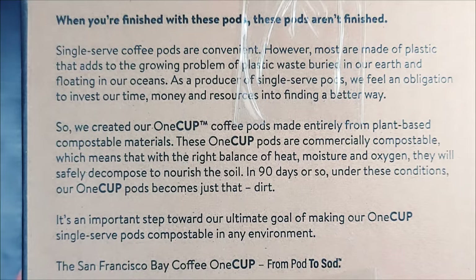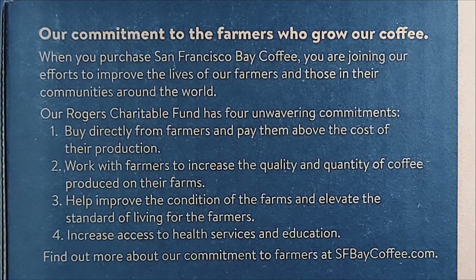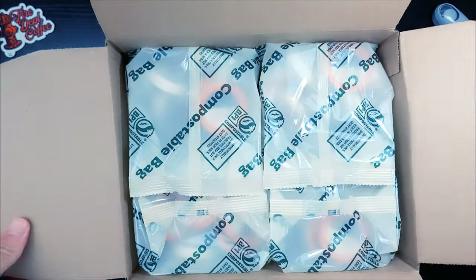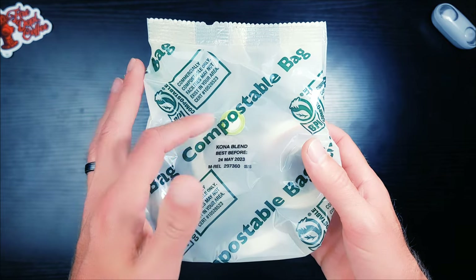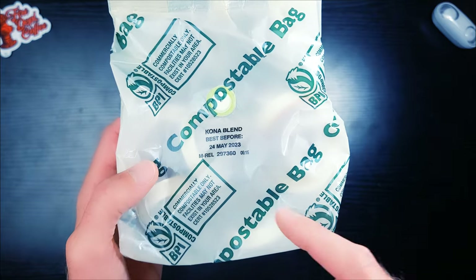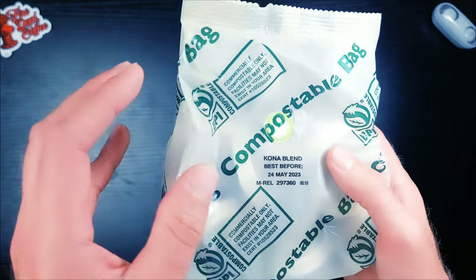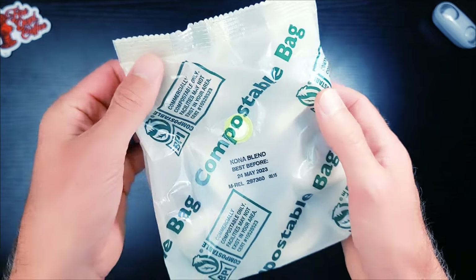Let's take a look at the side of the box — a little bit more about these pods. Pause it if you want to read it. This box is big enough they can really give you a lot of information. More on their family-owned company. Let's get inside. Let's take a look at this compostable bag — basically like any bag of ground coffee or whole bean coffee you buy. It has a one-way valve because the fresh ground coffee releases CO2 and needs a place to go, otherwise the bag will explode. I like how they put the fresh-by date and the name of the blend right on the bag — really useful if you have multiple coffees. The bag is compostable, so you can put the grounds back in, return it to the earth, and revitalize our planet.